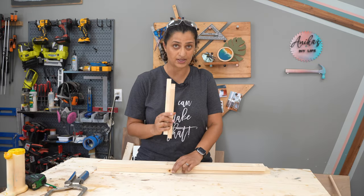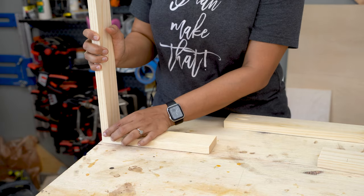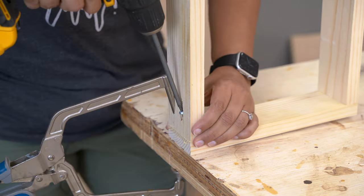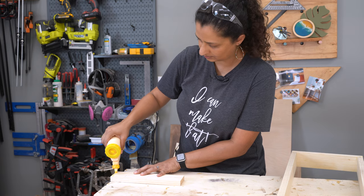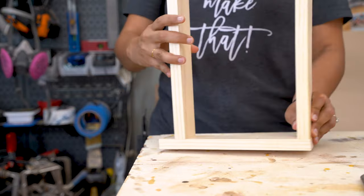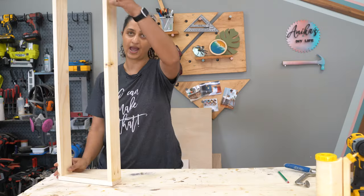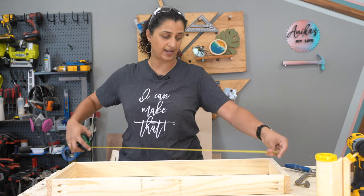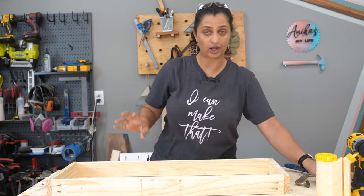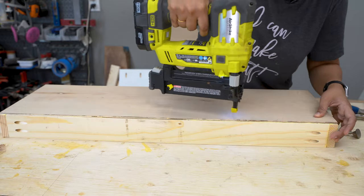Technique number two is to use pocket holes instead of nails or screws. We attach the front or back to the sides using pocket hole screws and wood glue. Make sure all joints are perfectly square — at a right angle — using a clamp if needed. If boards aren't perfectly aligned, just pull them together, align them, clamp and attach with pocket hole screws. Check for square, then attach the bottom the same way as before — using wood glue and finish nails.